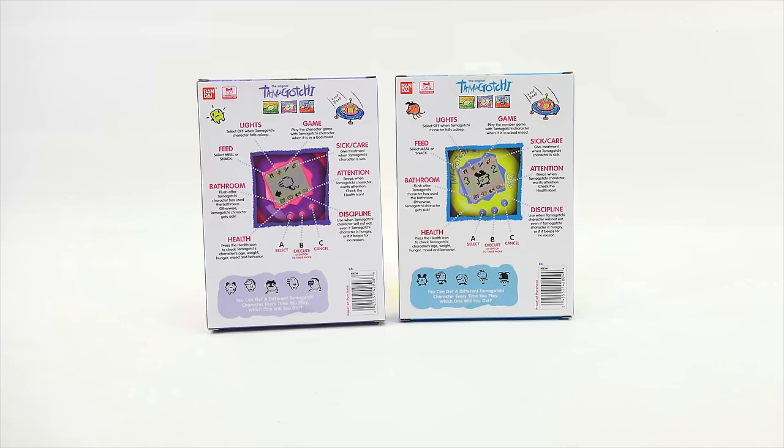From my little fact sheet, it also says there are up to seven different types of adults they will grow into. So you don't know which one you're going to get and how it's going to grow up. You can get a different Tamagotchi character every time you play. Which one will you get?